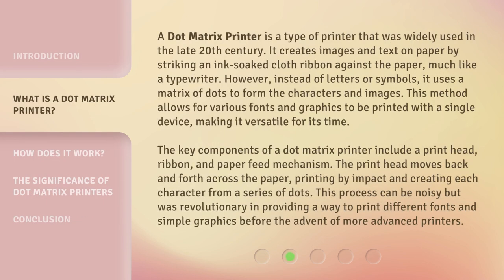A dot matrix printer is a type of printer that was widely used in the late 20th century. It creates images and text on paper by striking an ink-soaked cloth ribbon against the paper, much like a typewriter. However, instead of letters or symbols, it uses a matrix of dots to form the characters and images.